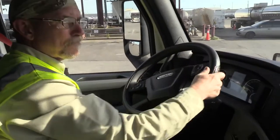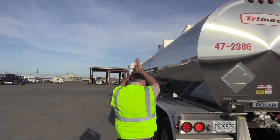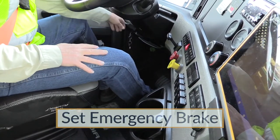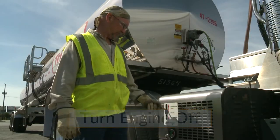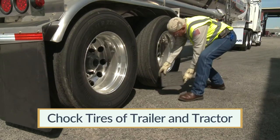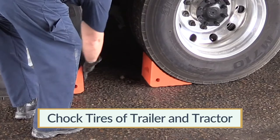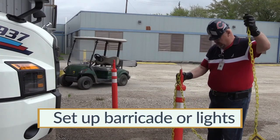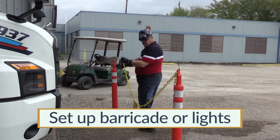Let's begin by assisting the driver in positioning the cargo tank trailer at the unloading station. Make sure the driver has set the emergency brake once the tank truck is in position. Shut down the tractor's engine unless it will be used for the air compressor. Place wheel chocks under the tires of the tank truck as well as the rear tires of the tractor to prevent movement in either direction. Connect the grounding cable. As an added precaution, you may wish to put barricades or warning lights around the unloading area.